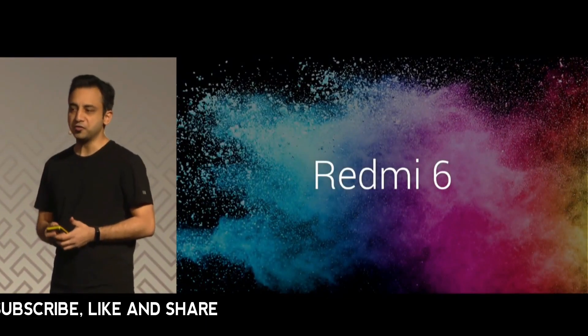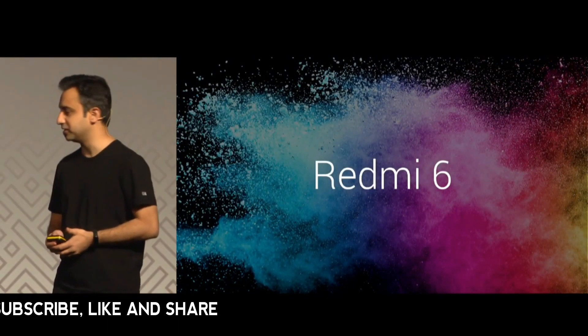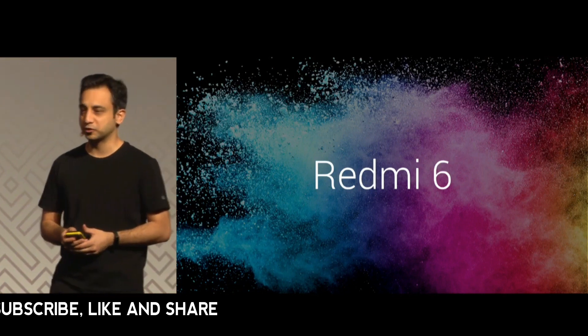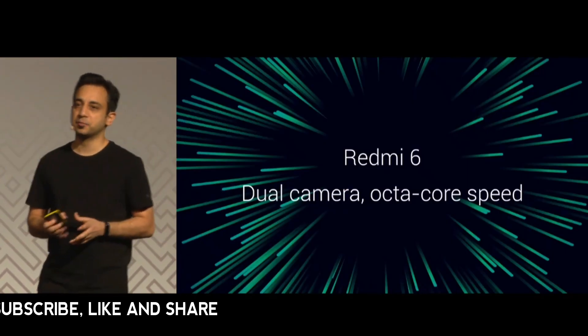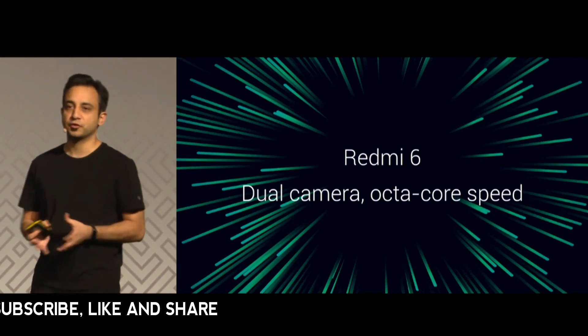Redmi 6. Now you are familiar with this series but we've changed quite a lot of things. Redmi 6 gets dual camera and high performance for everyone.